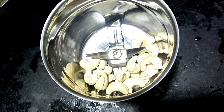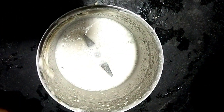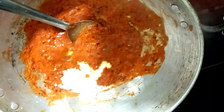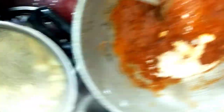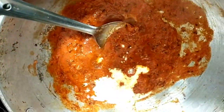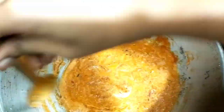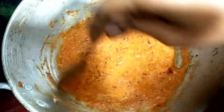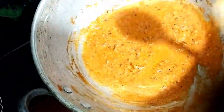50 grams of kaju — we have to add a little bit of water and cook it in the curry.